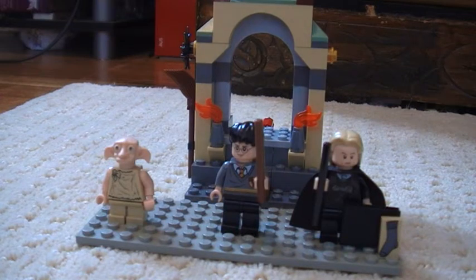Hey Youtubers, it's AllegraReview25 here with another review which is Freeing Dobby. I'm sorry but I forgot what set number it is and how many pieces it comes with. Anyway, it comes with three minifigures which is Dobby, Harry and Mr. Malfoy — which I believe his name is Lucas Malfoy, but correct me in the comments if I'm wrong — and it comes with two really cool pieces.